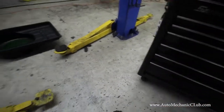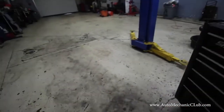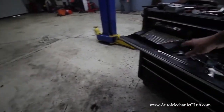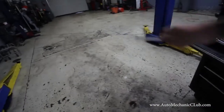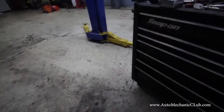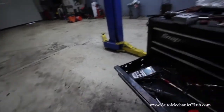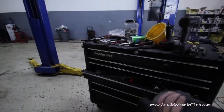Whenever I'm working on a car on the lift, I just open up this drawer, reach in, grab what I need, and go. If I need a plier or something else, it's right there too. This box just makes that easier for me.